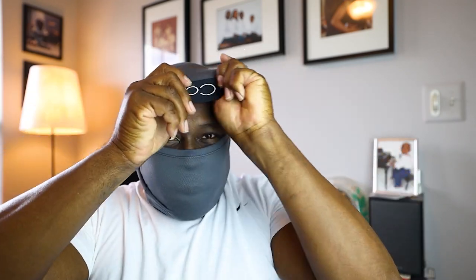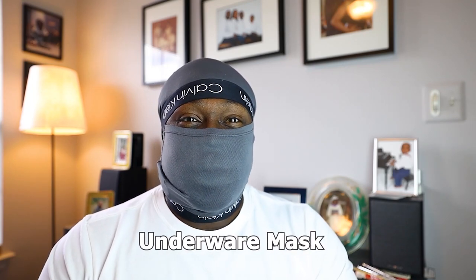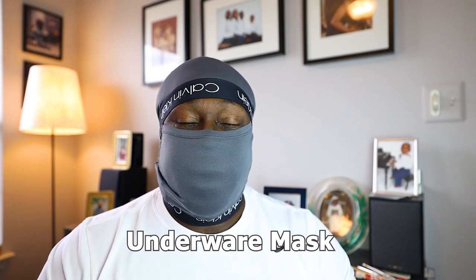Step one: pull it down over your face, make sure it's nice and snug. Step two: twist it around the back and bring the other leg opening right across the front. Now you're all set. I'm Antoine and this is the underwear mask.